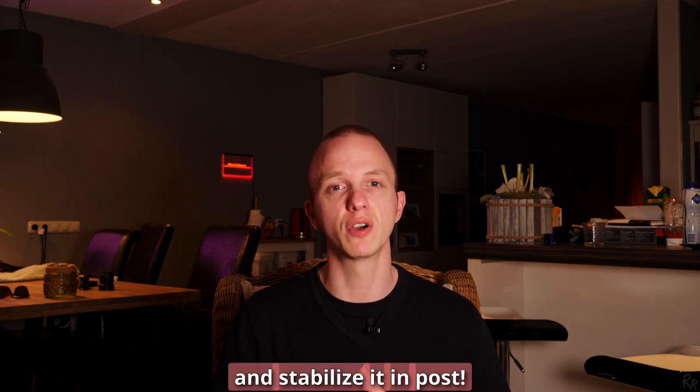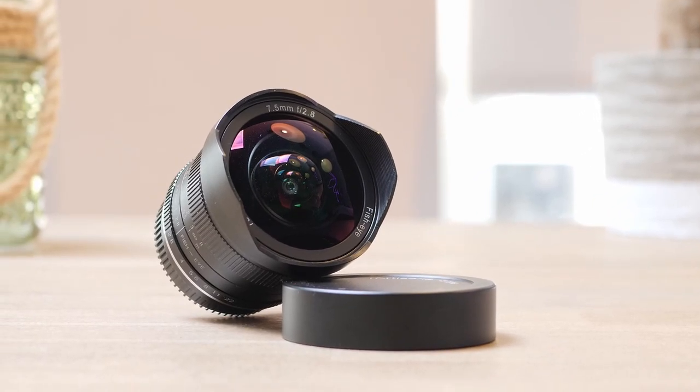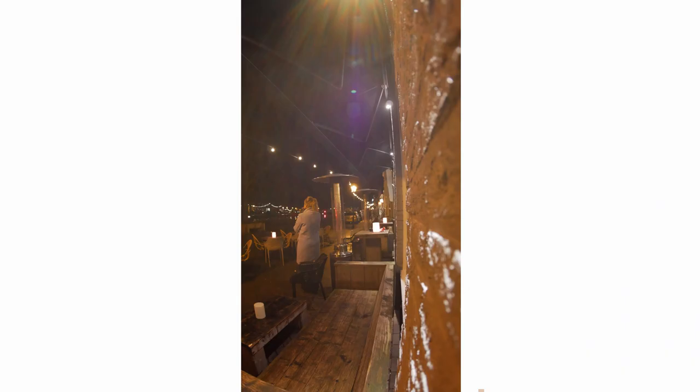You could use this lens for vlogging too, but my advice would be to once again use infinity focus to make sure that everything is in focus, and especially your face. Because the whole point of vlogging is putting yourself out there while showing your surroundings, and with 7.5mm this lens gives you more than enough to show your audience.